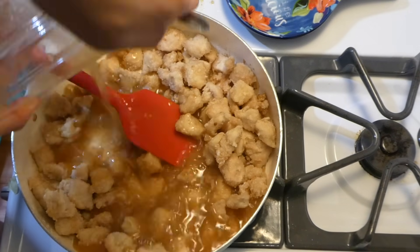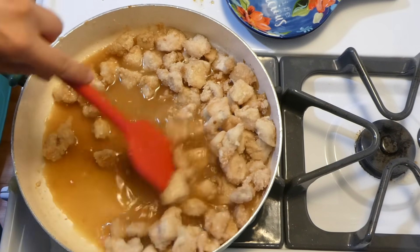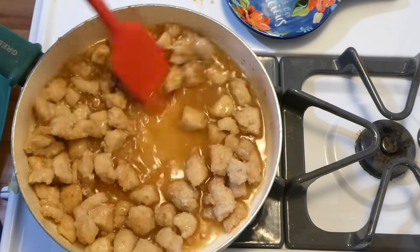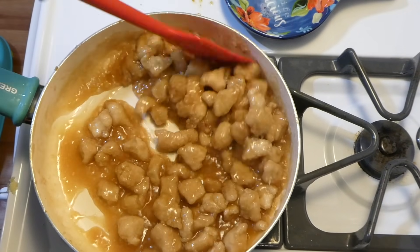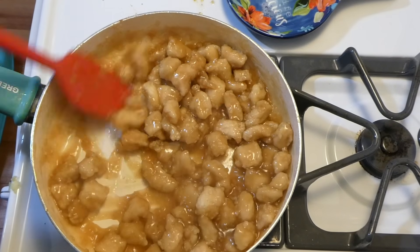Now I'm just adding in our sauce and stirring everything together. You're going to eventually get your sauce thick — it took me about three to five minutes. Just keep in mind that the chicken is already cooked through, so all you're wanting to do is thicken up your sauce.